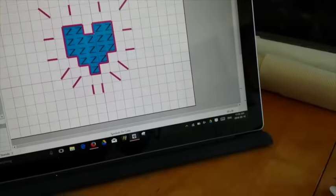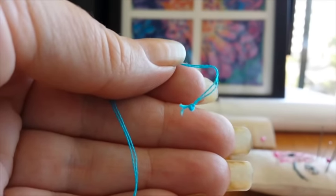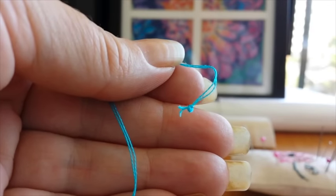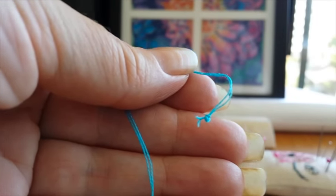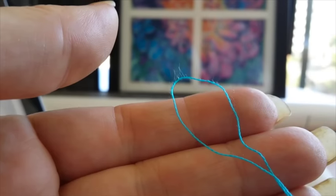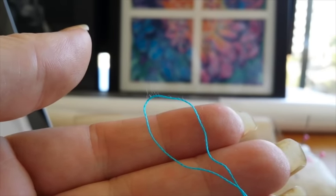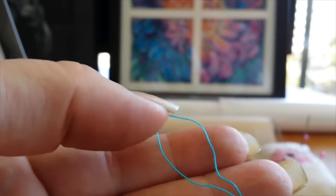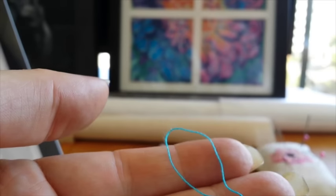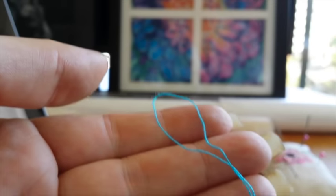First things first, you're going to knot your thread. The first way to do it is to tie a small knot. Just make sure your knot isn't too big and bulky, otherwise it might be seen through the front of the fabric once you're framing it. A second way is called the loop method. You fold your floss in half, thread your needle that way, and you're actually going to catch this loop with your needle. There's another video I'll be linking in the description, but I'll show you quickly how to do this.